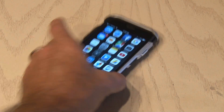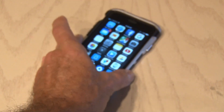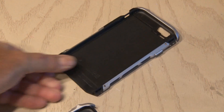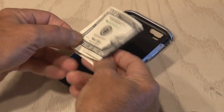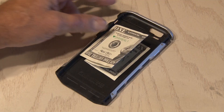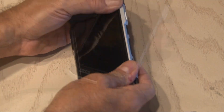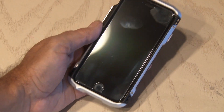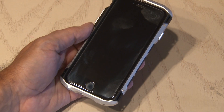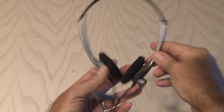Just about everybody with a cell phone has a case to protect it, but that cell phone case could also save the day. After popping your phone out of the case, take an extra bill out of your wallet, fold it up, and put it inside the case. If you're ever out and run out of cash or forget to bring any, you'll remember that hidden cash inside your phone case, and that could save the day.